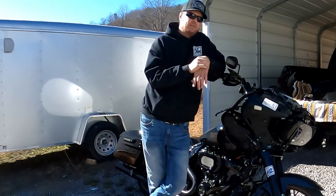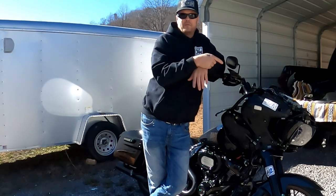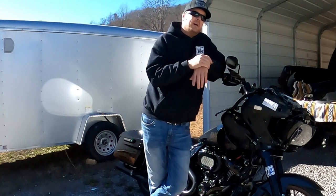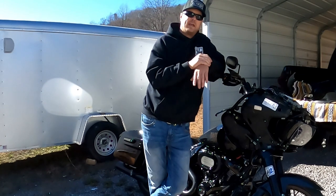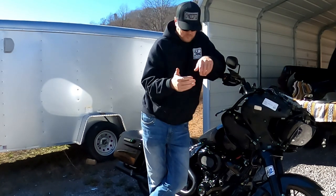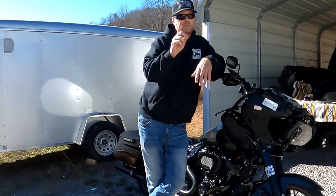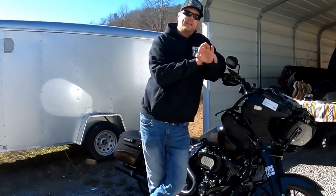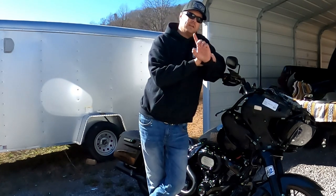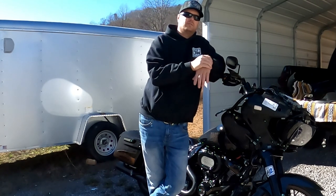Hopefully this showed you a different way of doing things — a little bit easier. I still have the front end off for a reason, so come back for the next episode where I did an underglow kit with a twist. I got to be different, so I added some to my underglow kit and I want to show you exactly how I did that. I will see you on the next one.